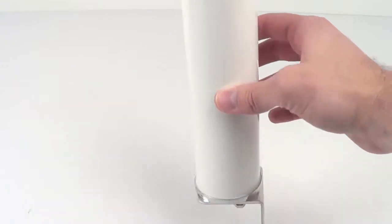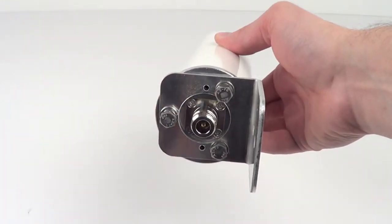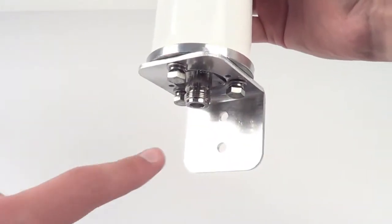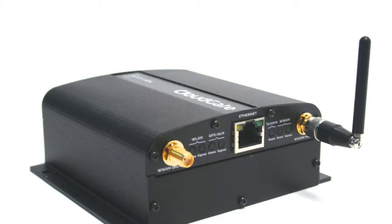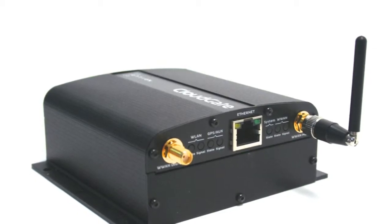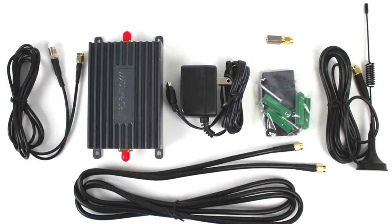You're not limited to the small magnetic mount antenna either. Larger external antennas like this 9.5-inch Omni can be used with the kit. Right out of the box, this amplifier can provide 15 dB of gain for 2G and 3G embedded devices, and with a single adapter cable, also work for USB modems and cellular hotspots.